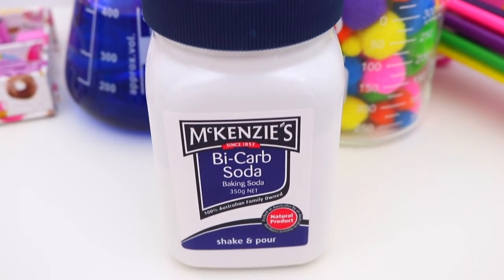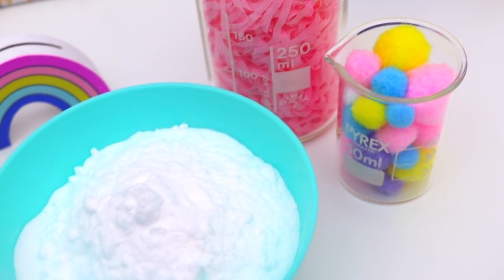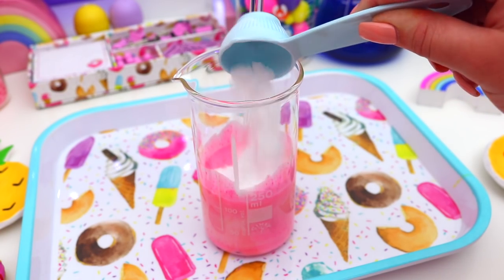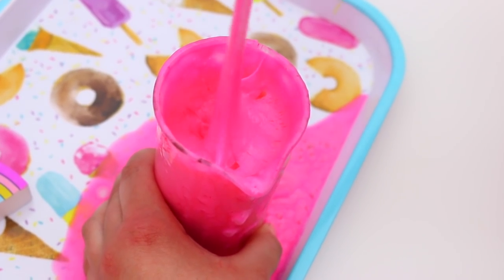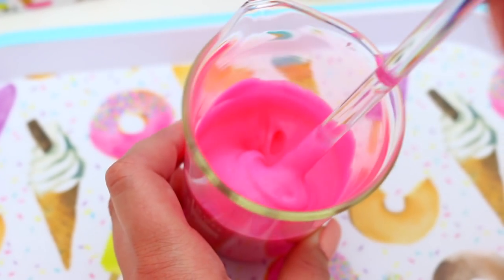Then you are going to need some baking soda, so just go ahead and take one tablespoon of baking soda and add this to the glue. Then you just want to mix it all together and it is going to give you a slightly thicker consistency. Here you can see what my glue is looking like now that I have added the baking soda.